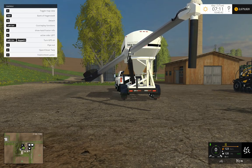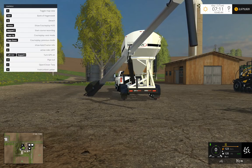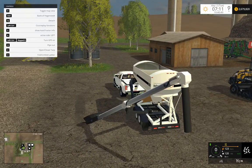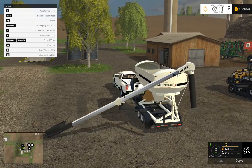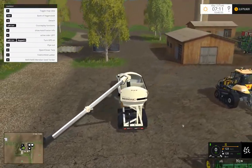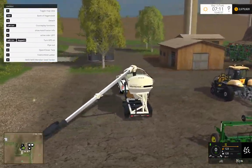You can tip it however you like, basically to self-fill if you want to do that. So you can self-fill.